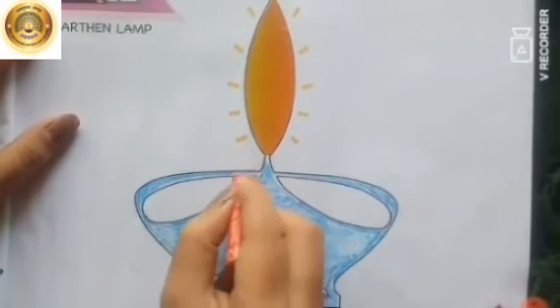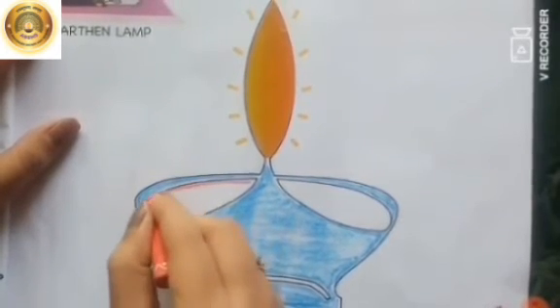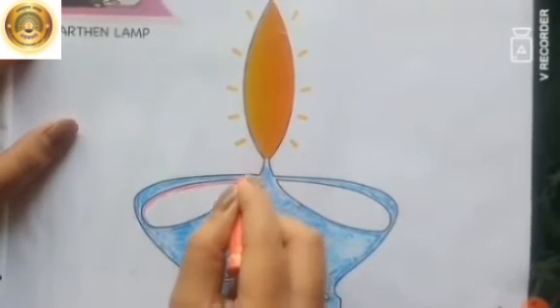Children, now take red color and color the remaining part of the Diya or earthen lamp.